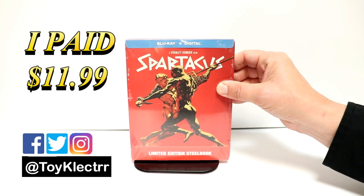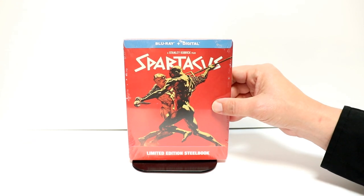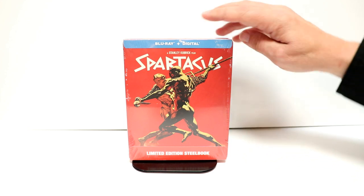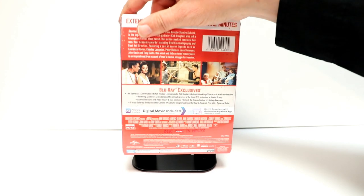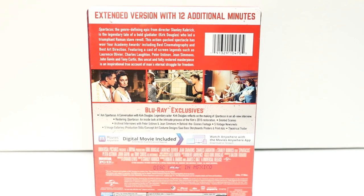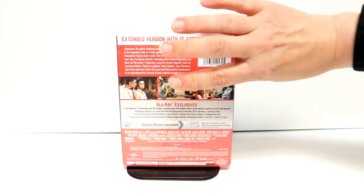I do not think that it's a store exclusive — there's no markings on here showing that it's a Best Buy exclusive, so you may see this in other retailers. This does contain the blu-ray and the digital. Here's the back — it does have a lot of special features, so if you'd like to pause and check those out, go ahead and do so.